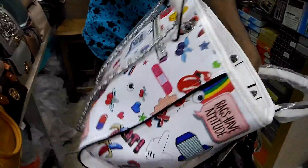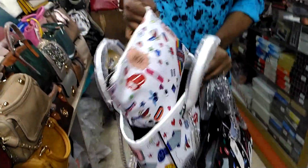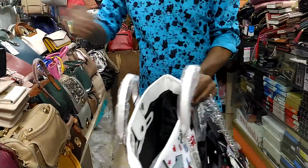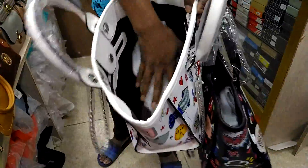This is a twin bag. This is a very small size bag — a small size bag.